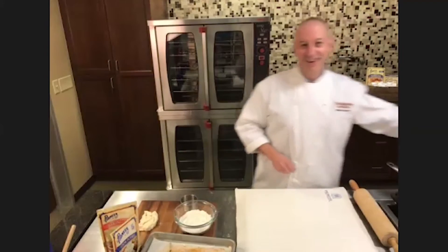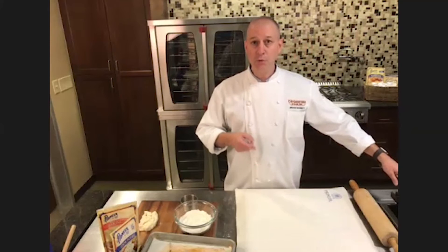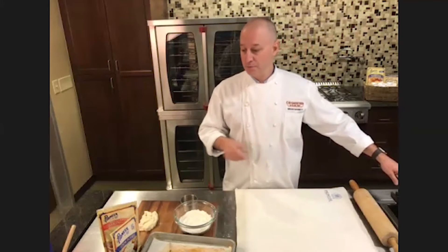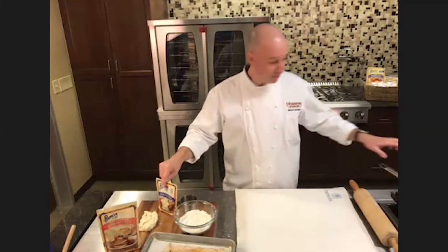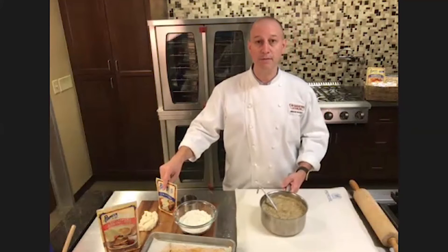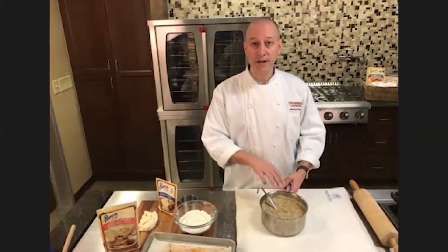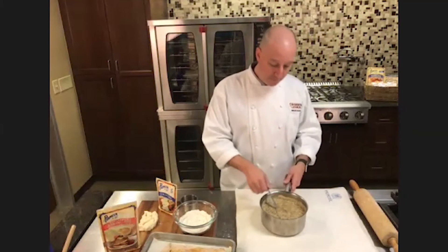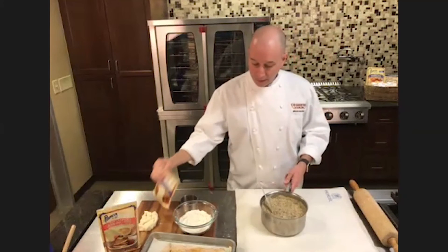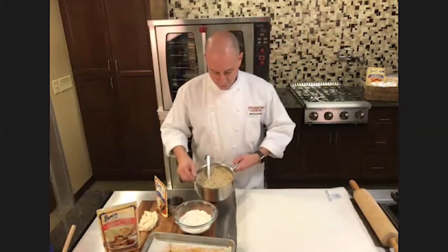Now for the good part — the gravy, that's my favorite. In a sauté pan you want to brown off some breakfast sausage, and then you want to make your Pioneer Country gravy and set it to the side — they're going to come together in the same pot. So in the same pot that you have your gravy, add in your browned breakfast sausage, make sure the sausage is cooked all the way through, mix in your Pioneer Country gravy, and now you've got sausage gravy.